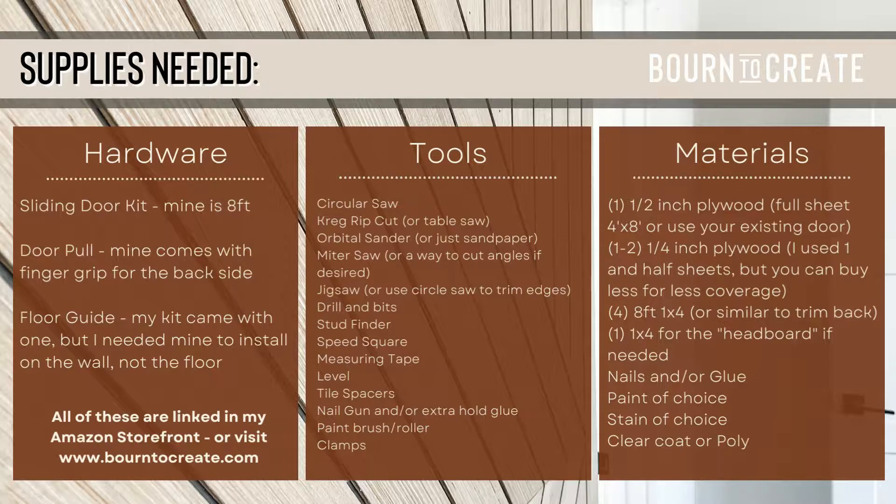I provided a list of tools that I used but of course you can switch these out as needed. For example, if you have a table saw, that will be much easier to use than the rip cut circular saw that I used. I also provided a breakdown of materials. I had most of these on hand except for the larger pieces of wood. I got most of my materials from Lowe's and they're pretty standard so you could probably find these at most any lumber supply stores.